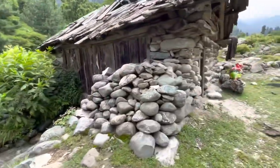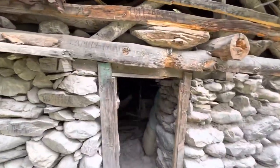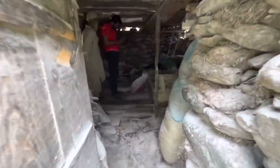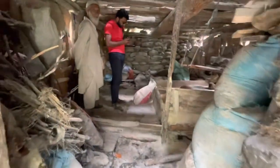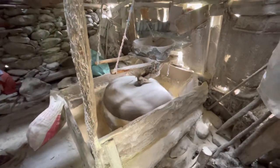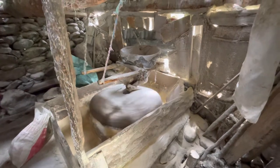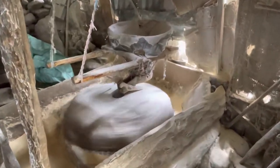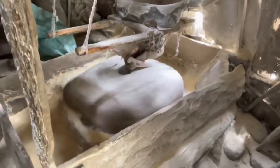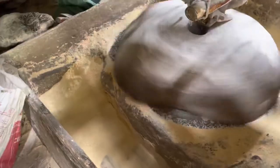What is happening inside the house is that they are running a flour mill. We are entering the flour mill and the water there is moving a turbine which is essentially grinding — though in this case it's not.